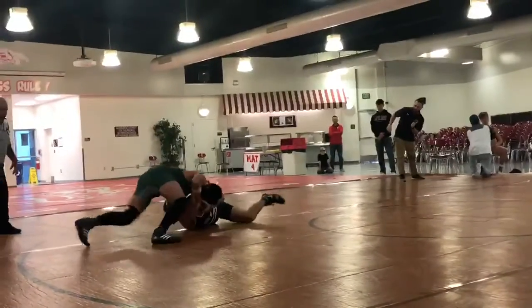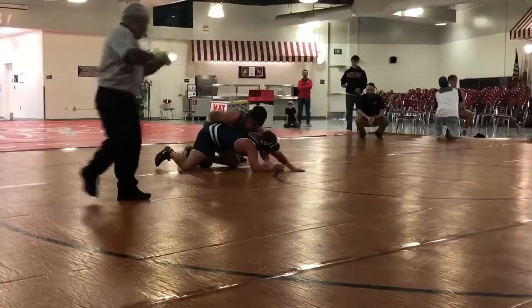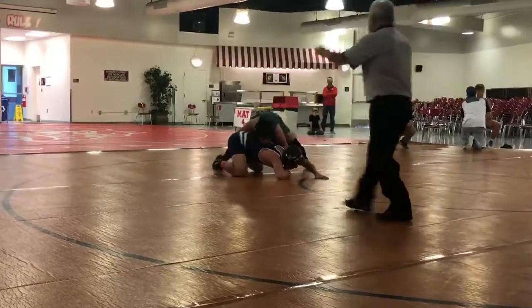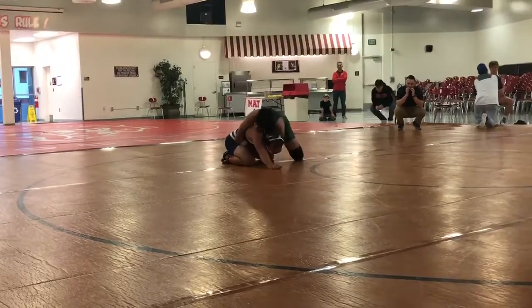Get your arms through. Hurry. Get your arms through. Come on. Let's work. Two green. Okay. And move now. Reverse up. Hands. Got to see hands. Back pressure. Hands. Back pressure.